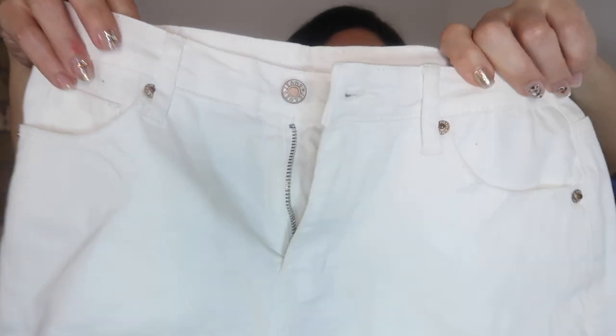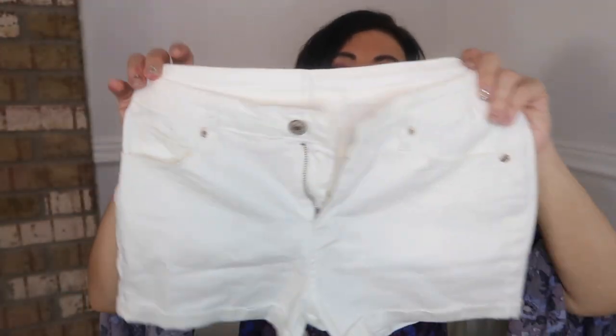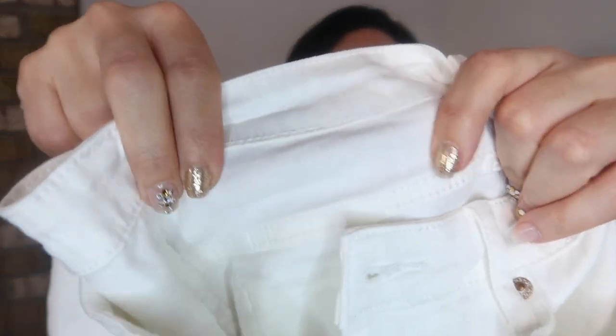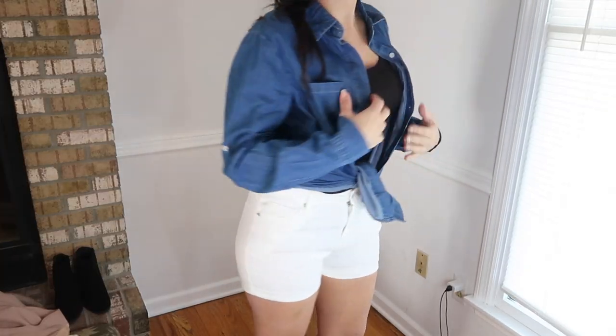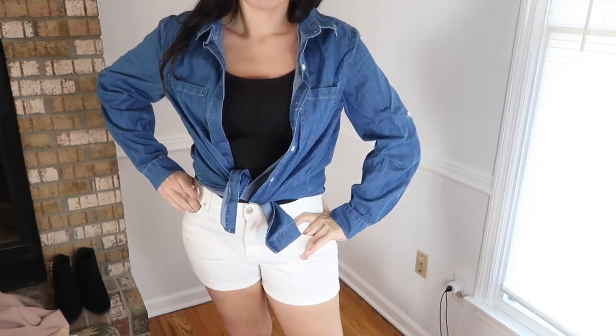I'm getting ready for warmer weather and I picked up some shorts. These are mid to high waist — white denim is a must and these are so good. They roll up at the bottom, have a really nice stretchy material, and there's so much stretch — they're super comfortable. I always love the cut of their shorts: they don't ride up, they just feel good, and they're always my go-to. These aren't super short — they just have a good length with full coverage.